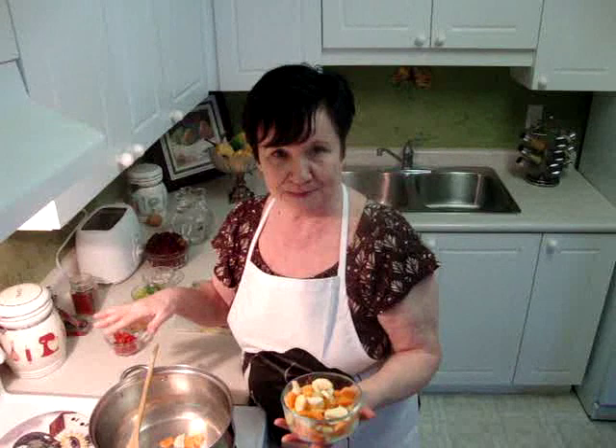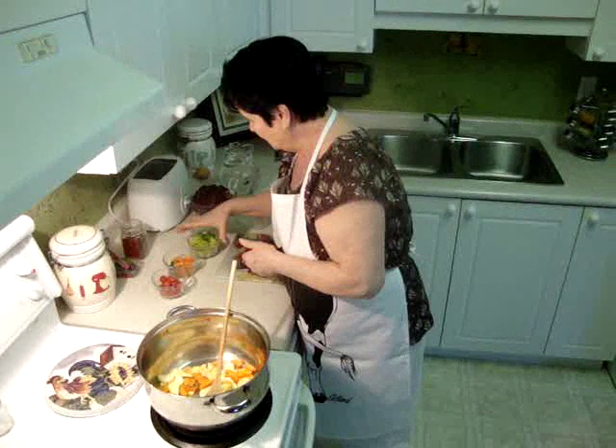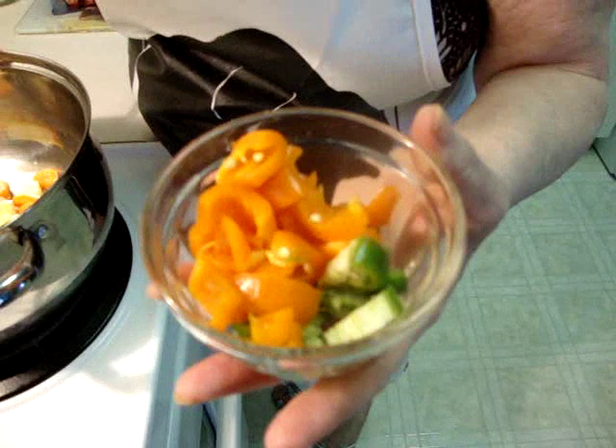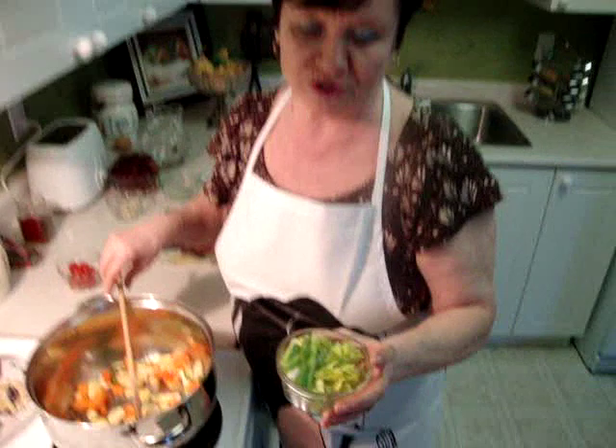It's two big parsnips and two huge carrots, slice it. I put three slices of jalapeno and sweet pepper, just one. I use the bell pepper and two huge celery stalks and six cherry tomatoes.